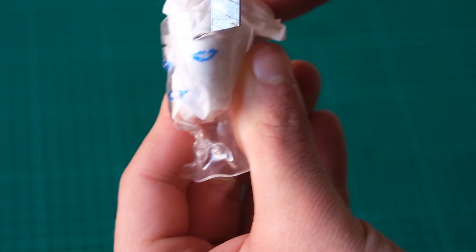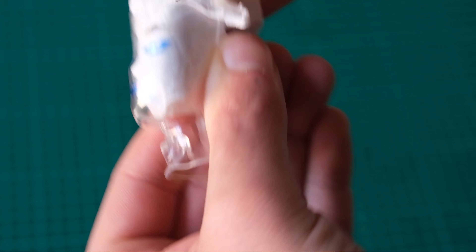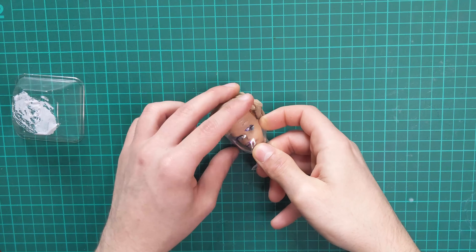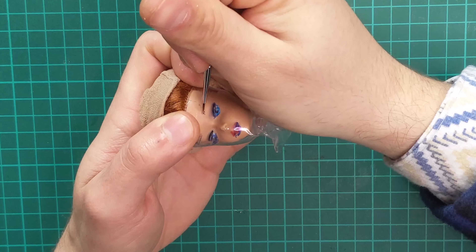And then I can use this as a stencil. Next, I spray her head with matte varnish — and obviously, don't forget your protection. Spraying her with varnish will also get rid of the shiny nose, making it virtually undetectable.